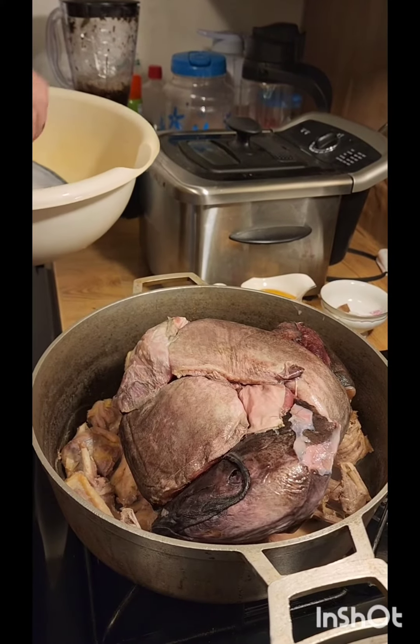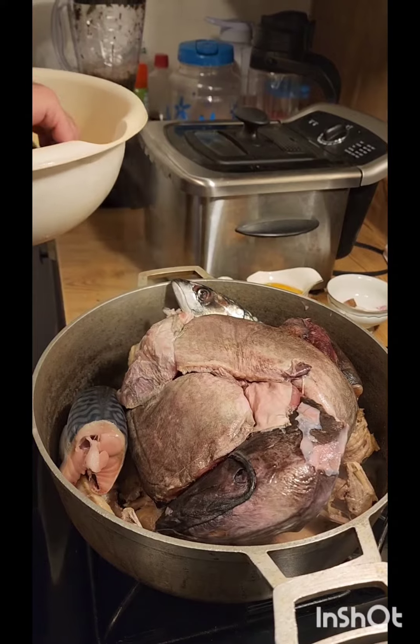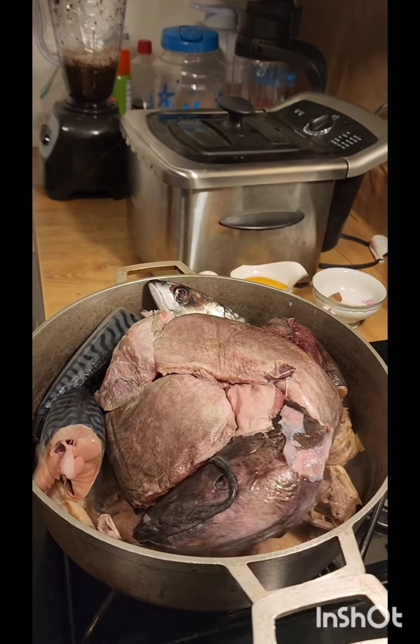Big daddy is getting ready to cook cassava little buggy soup. Water grain in the blender. Good job, daddy.